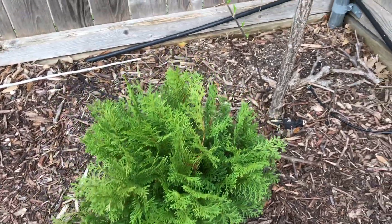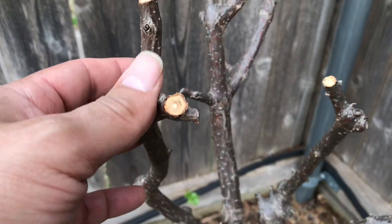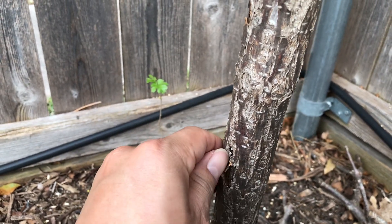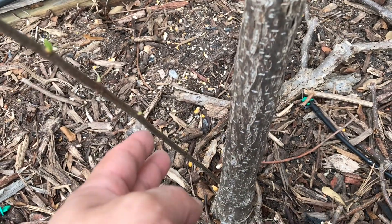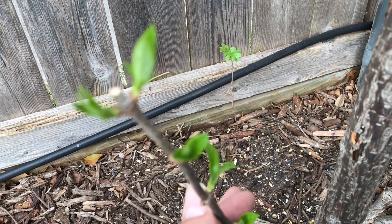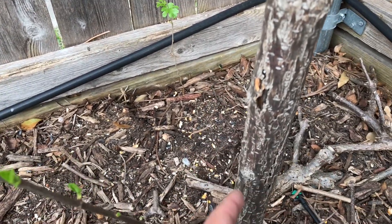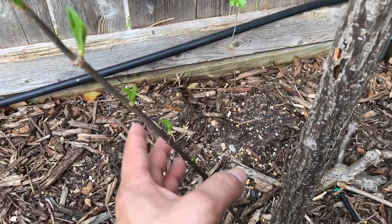Right behind it is the other standard-form limelight hydrangea. As you can see, it doesn't look like it's coming back — the trunk is just falling apart. But like the other one, a side shoot came out and it's growing. I think what I'm going to do is put all my efforts into that side shoot, cut the dead trunk completely off to the ground, and try to maybe train it into a standard form — I'm not 100% sure yet.